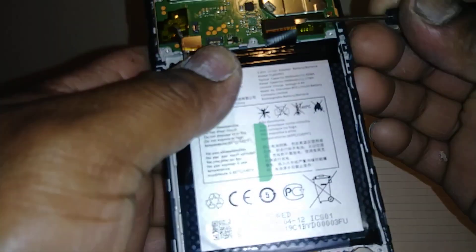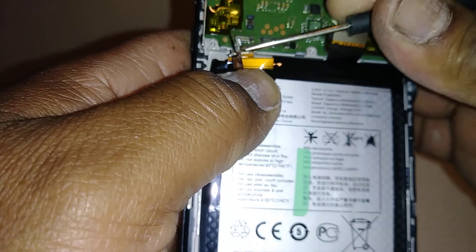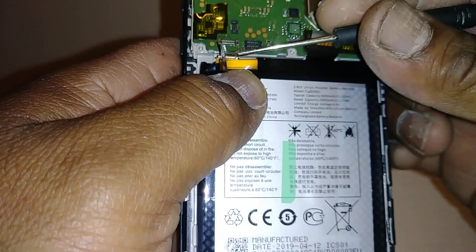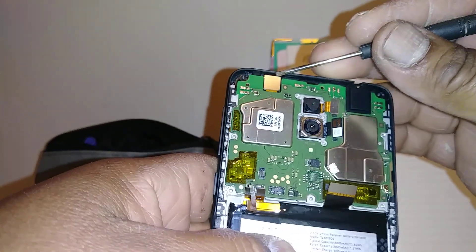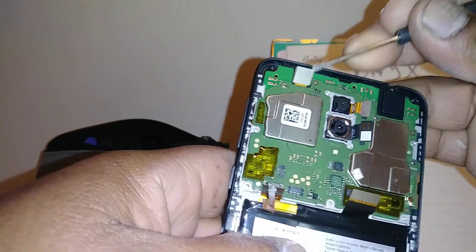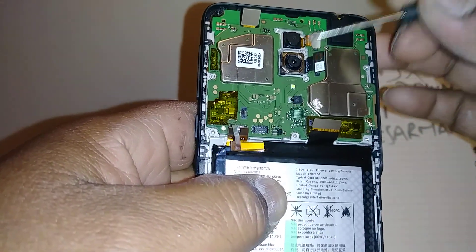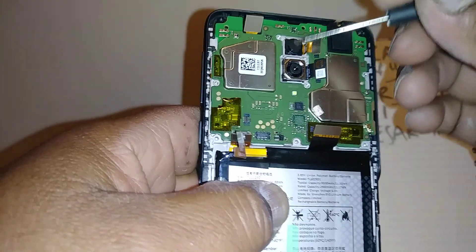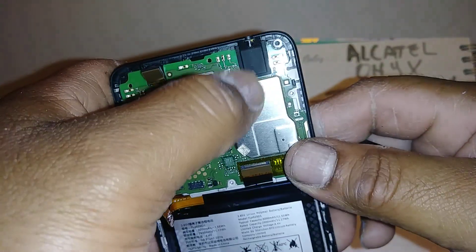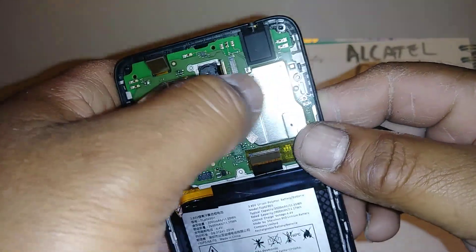This is the LCD screen coaxial cable, and this is the front-facing camera. This phone has two main cameras — one 5-megapixel and one 12-megapixel.